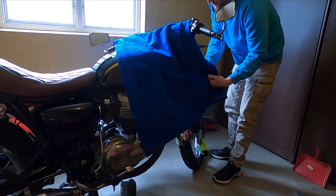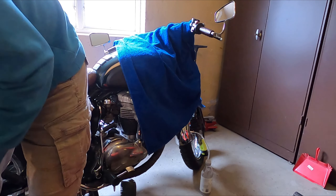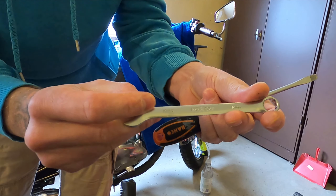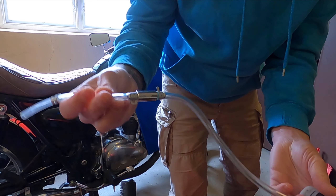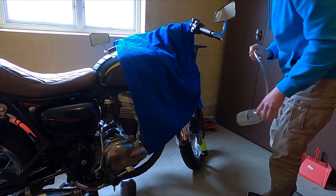You also need a screwdriver to open the brake fluid container up on the handle, and you also need a 10 millimeter wrench to open and close the bleed valve. I'm also using a hose with a back valve, so as long as you get brake fluid past this valve here, you can just pump the fluid through.